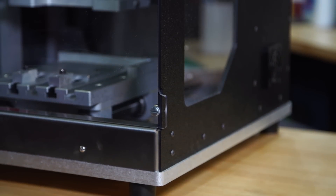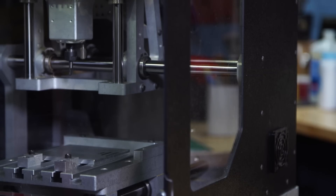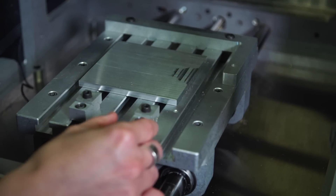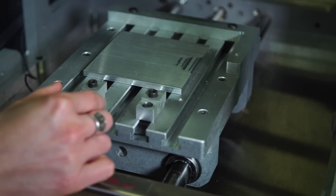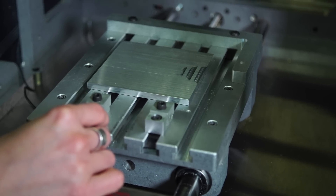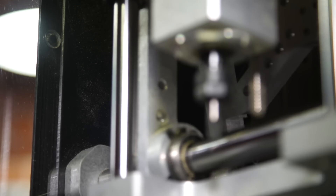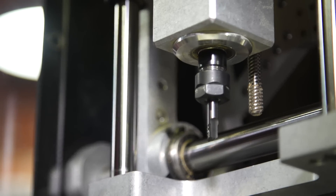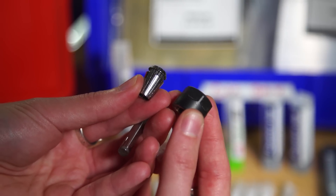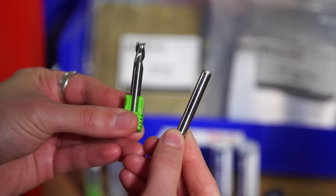As soon as you open the box, the machine is already set up with a piece of aluminum stock fixtured in place to run your first job. It uses a right-angle bracket and a set of adjustable toe clamps to attach the stock to a 9x7 inch T-slot bed. The frame is constructed of solid 5/8-inch aluminum and 20mm steel shafts. It comes with all the power and connection cables, a set of wrenches, a quarter-inch ER11 collet, a quarter-inch probe, and a single flat end mill.